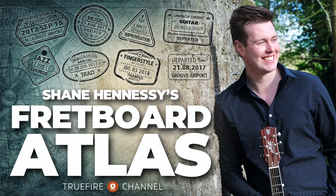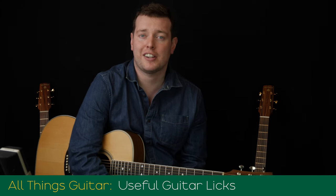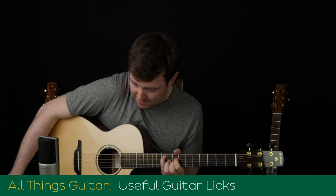Hey everyone, it's March 2022 on the Fretboard Atlas. Let's take a look at what's coming up this month. In the All Things Guitar section, we're going to be learning a couple of different guitar licks.